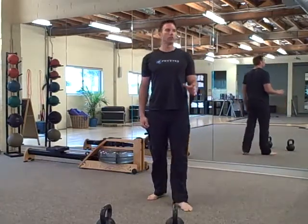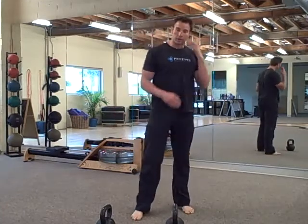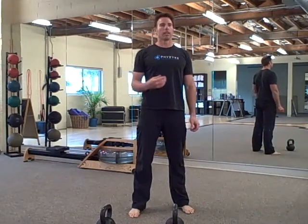For five minutes, on the minute, you're going to do 35 squats. When the minute goes off, 35 squats — whatever time you have left in that minute is your rest.